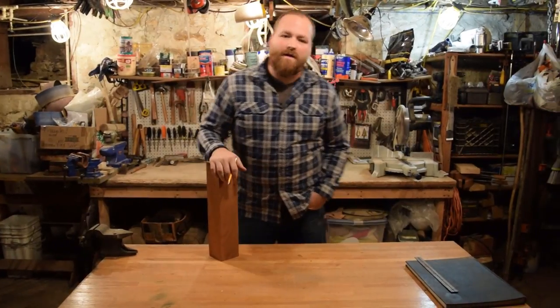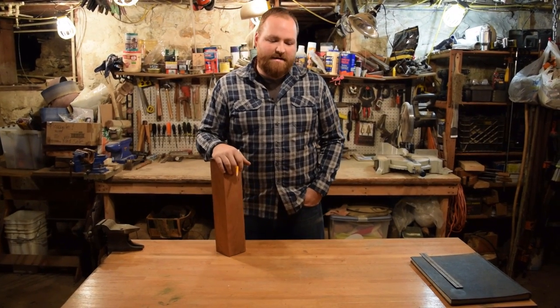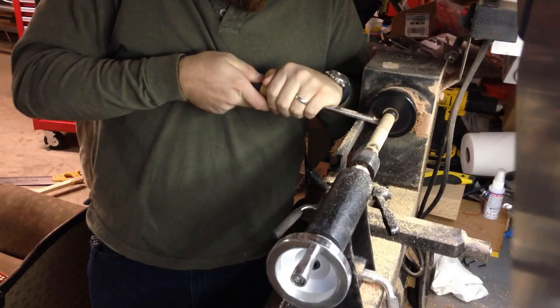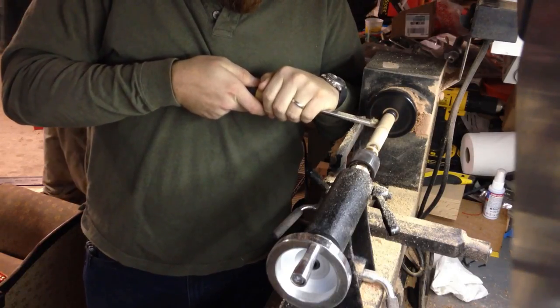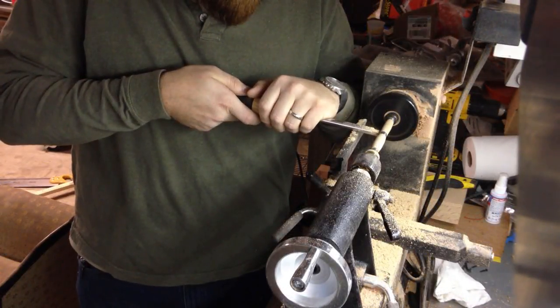Hi guys, Dustin here from the Art of Craftsmanship. Today we're going to be making a pen box. I turned a pen on a lathe at my friend Brian's house recently for my grandfather-in-law for Christmas, and I want to make him a nice pen box to go with it.